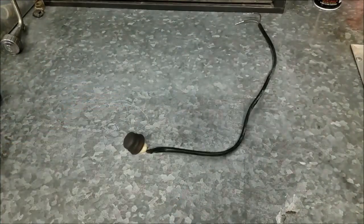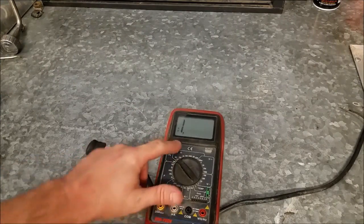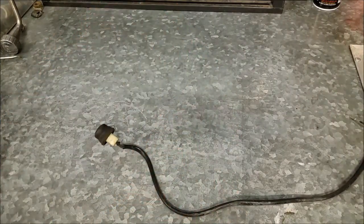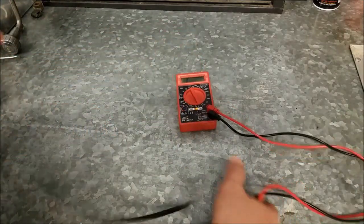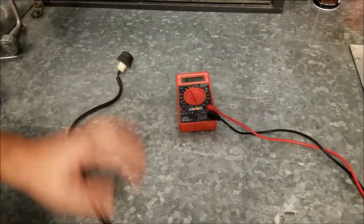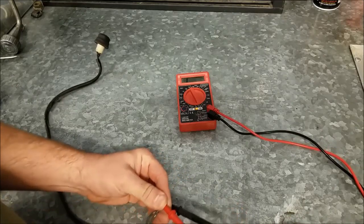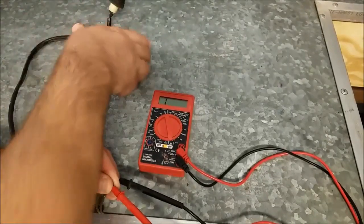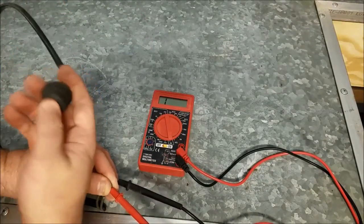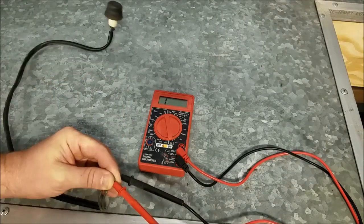Perfect. So my good multimeter — I took the probes out for some reason and have no idea where I put them. So for too long I've been using the free Harbor Freight one, which is free with a coupon and pretty easy to get. Let's give it a little test and see if the meter changes. Yay! Now we have a functioning stop switch.